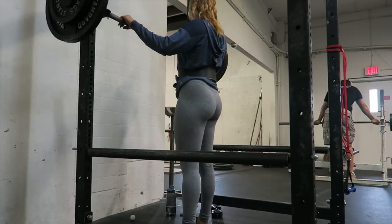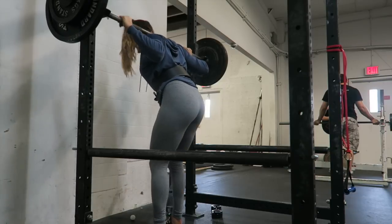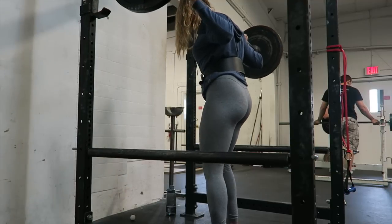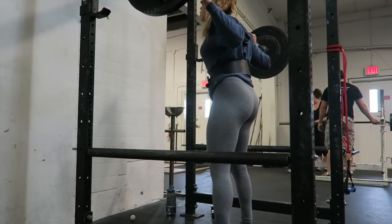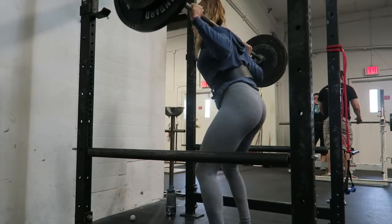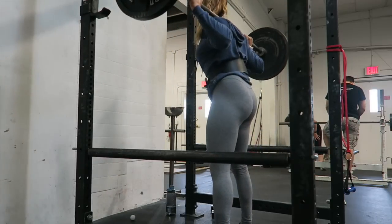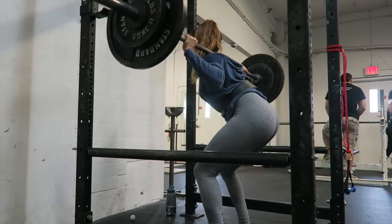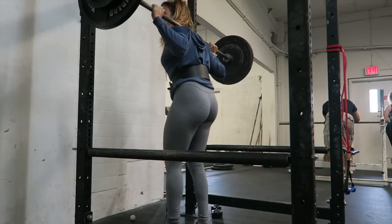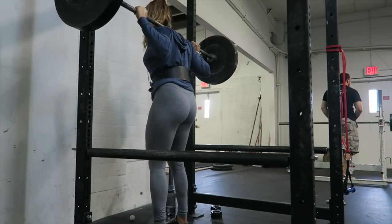And then I also did another 185 for 5. And then for my fourth set here, this is going to be 225 for 5.